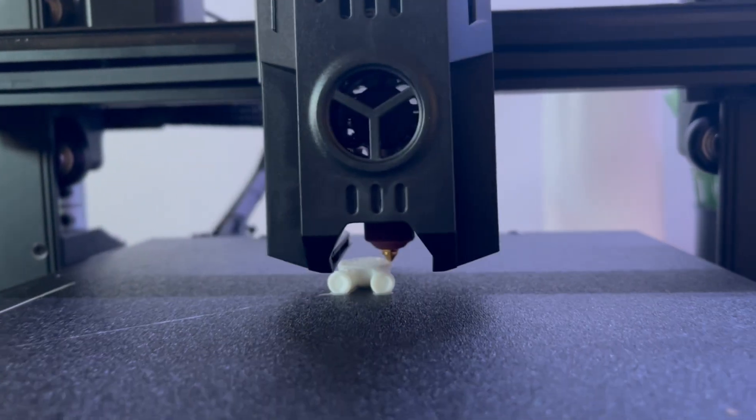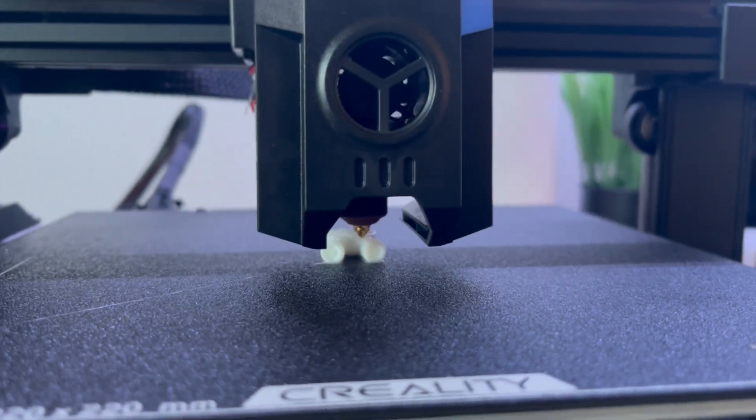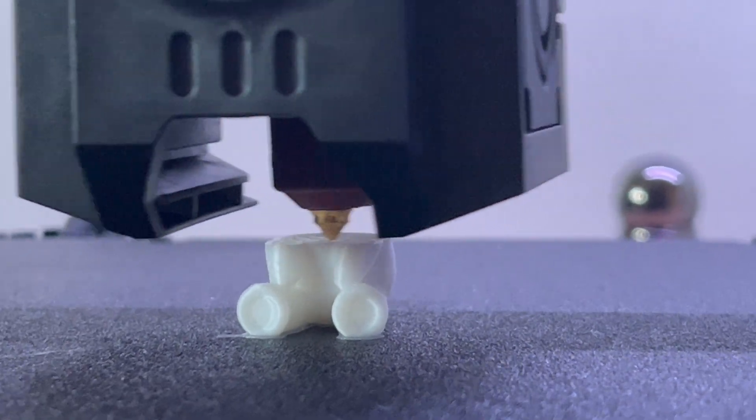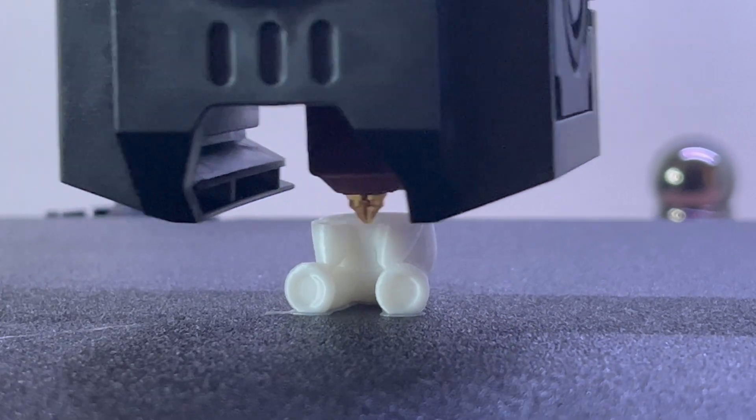And this is the second print — it will be a teddy bear. You can also check my prints on my page. I make shorts about them.